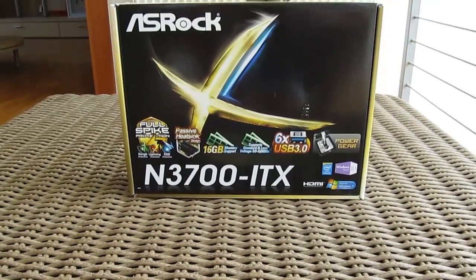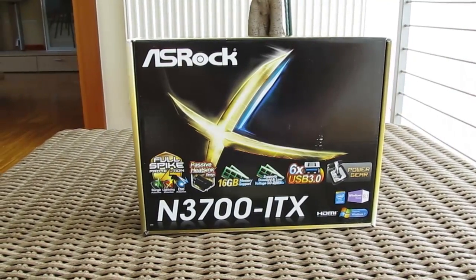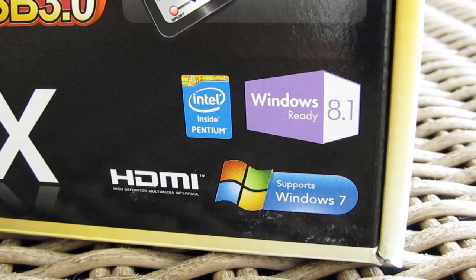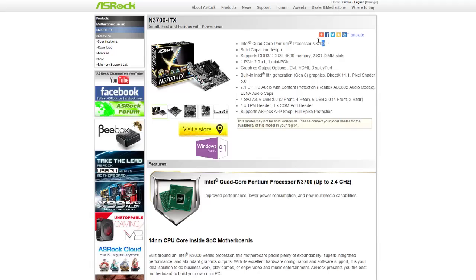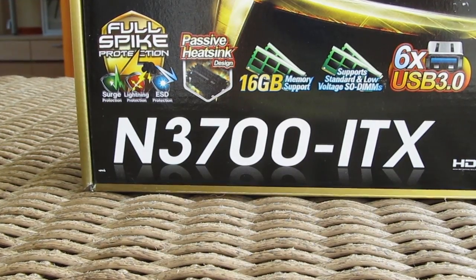Hi guys and welcome back again to Detectic YouTube channel. Today we're going to take a look at ASRock's new motherboard model with the embedded Intel CPU on it, this time being the Bay Trail's successor, the 40nm Braswell. The particular model of the CPU in question is the quad-core Intel Pentium N3700, and based on it, ASRock made the name for this motherboard model: the N3700 ITX.